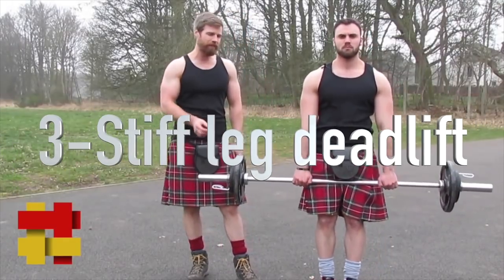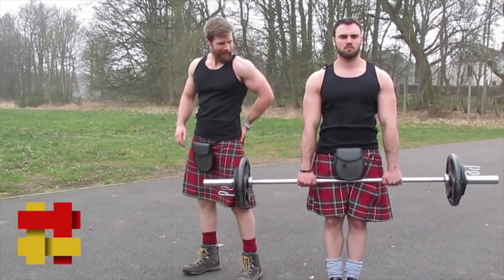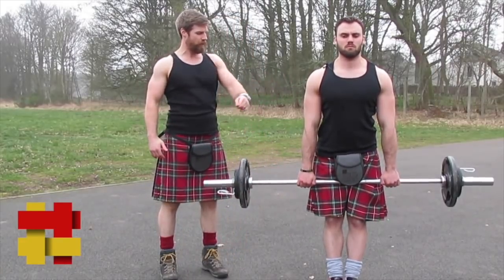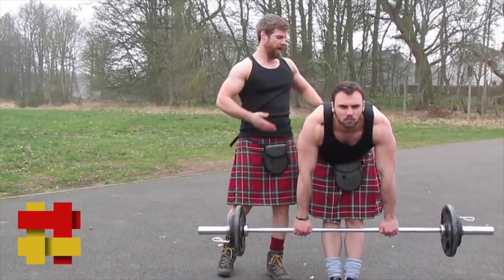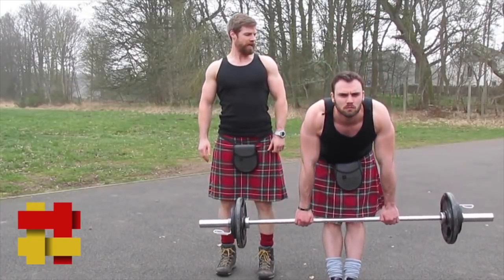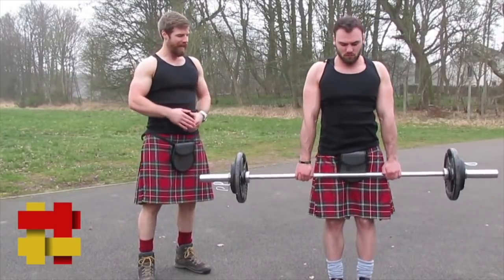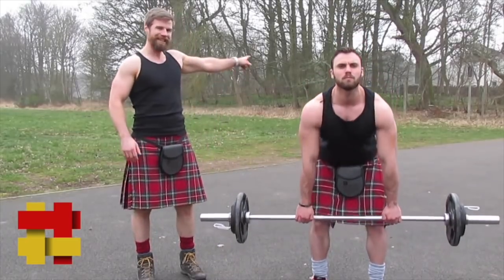For a more seasoned trainer, we can do what's called a Romanian or stiff-leg deadlift. We're looking for a stretch in the hamstrings and glutes. Keep the shoulders back, lock the shoulder blades together, and pivot from the hips — stick the ass out as far as you can, keep the chest proud, and slowly come over. You should feel a big stretch up the hamstrings. Don't bend the back too much. Lift up and squeeze the glutes as much as you can at the top. As a variation, a slight bend in the knees with slightly wider legs works the same way.